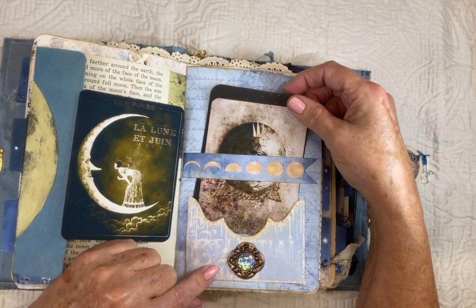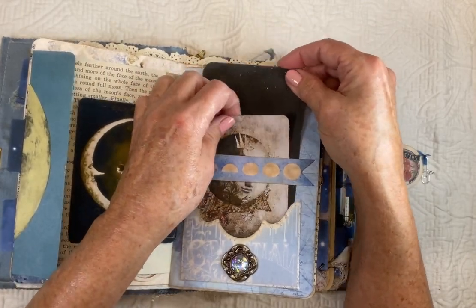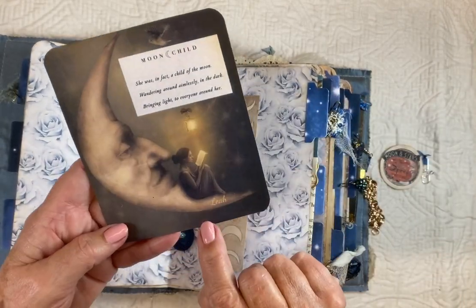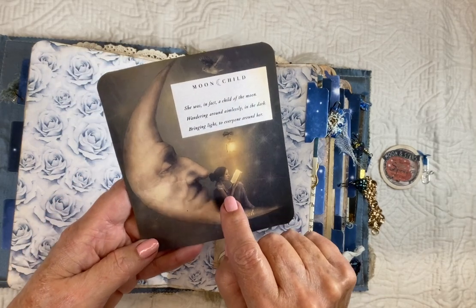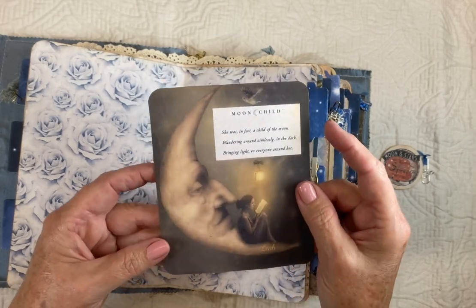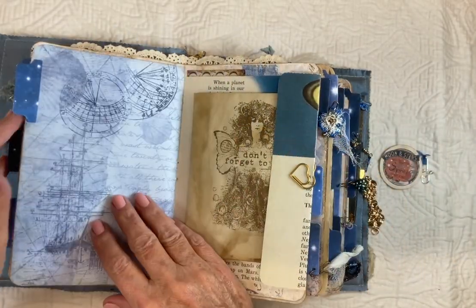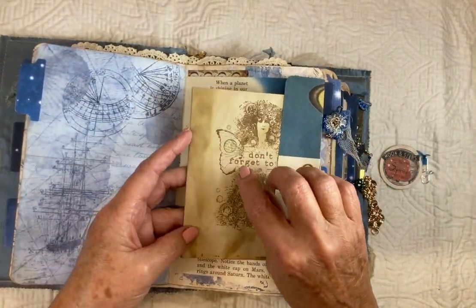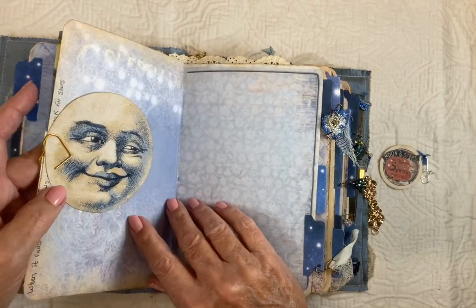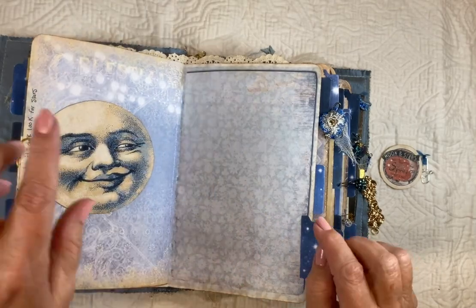I used a little belly band in the pocket for some extra, larger journaling cards. And I kind of personalized this — I put her name under this. She loves to read, and I'm considering her a moon child. You'll see why later on when it describes what a moon child is. I used a rubber stamp on a piece of coffee-dyed paper — a nice little journaling card — and added some little sayings throughout here and there.